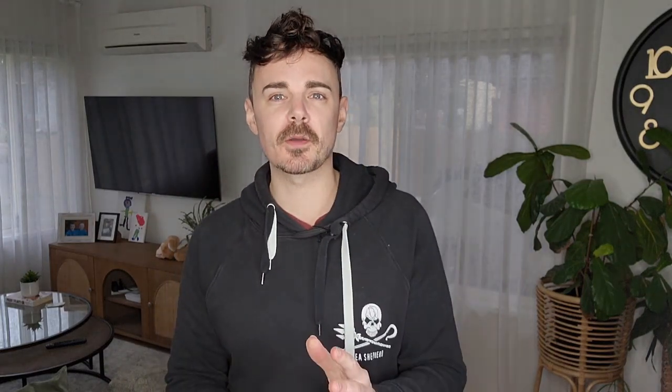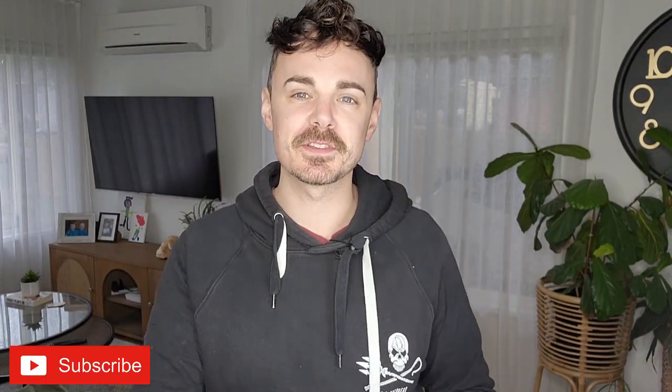G'day friends, Jack here — That Vegan Dad — here for my weekly taste test review on a new vegan friendly item now available in Woolworths supermarkets. If this is your first time here and you want to stay up to date with vegan friendly items in Australia, definitely do subscribe to this channel.